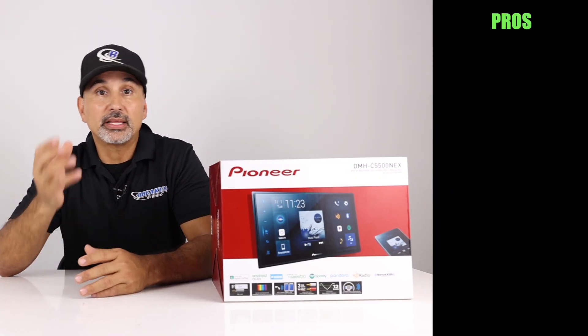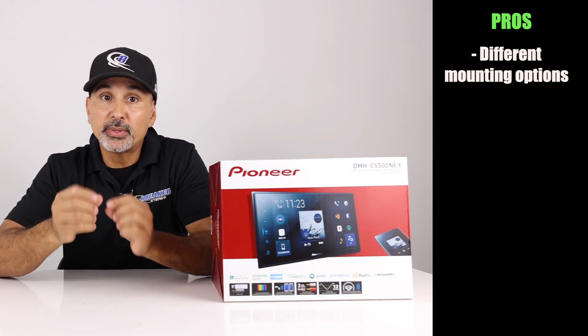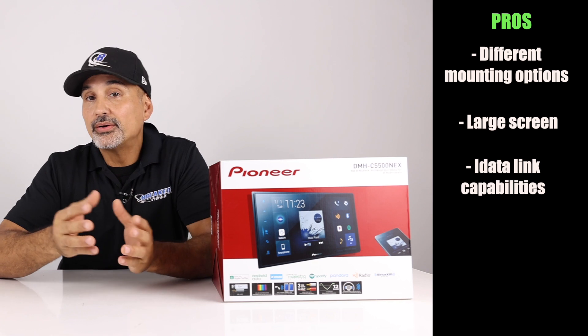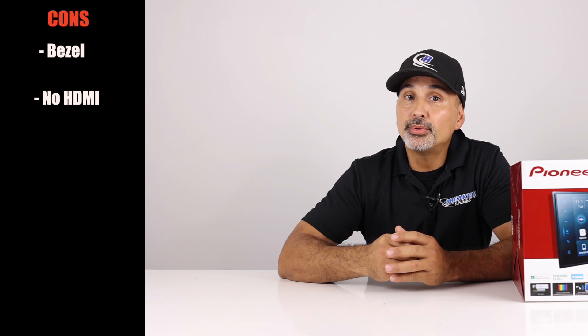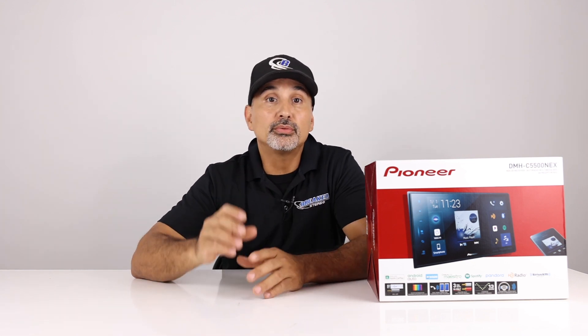Pros and cons: As far as features, this radio isn't anything too special besides its different mounting capabilities. The main pro is the ability to mount it in certain vehicles, especially those that Metra makes a kit for. The larger screen is a plus, and iDataLink Maestro compatibility is good too. Apple CarPlay and Android Auto are standard features for a radio of this caliber nowadays. For cons, there isn't really another radio out there like this, making comparison difficult. It would have been nice to see a smaller bezel around the buttons, and an HDMI input would have been a welcome addition.